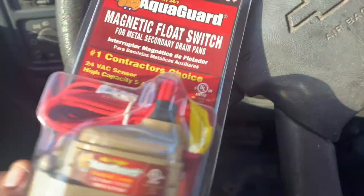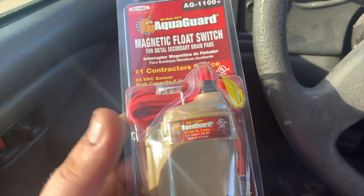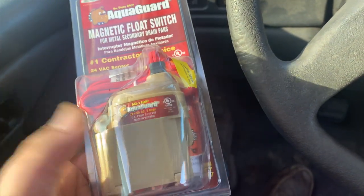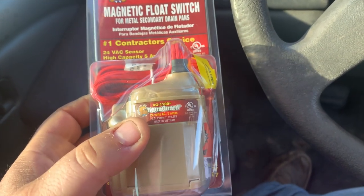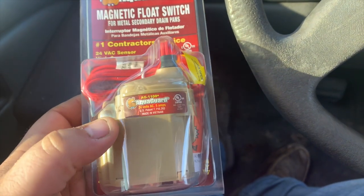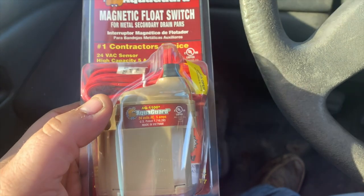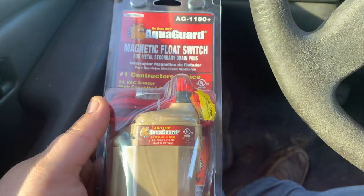We're at a call I came to a couple weeks ago. They said nothing was coming on at all. Went to the attic, did some troubleshooting, found no issues. Turned out it was the float switch in the pan that was stuck open. I simply touched it — barely touched it — and it closed, the system came back online. I didn't have one on the truck, so I told them I'd come back with a switch, and that's what I'm doing here today.